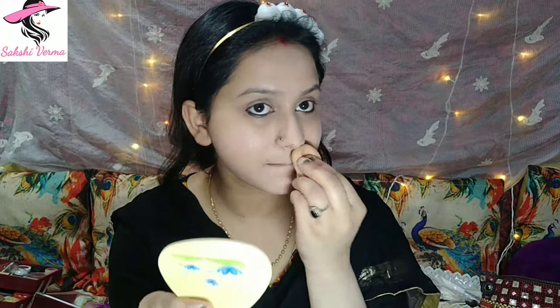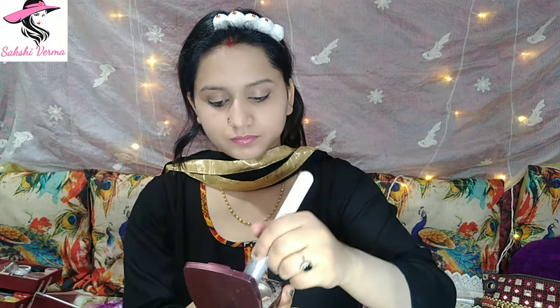The foundation I'm using is Maybelline Fit Me Foundation in shade 115 Ivory. I have dotted the foundation and applied it on the whole face and neck. I'm using a round flat brush to apply the foundation, and after that I'm using a beauty blender to set and blend it, because using only a brush can leave some lines. I'm also using Maybelline Lip Balm to hydrate my lips.